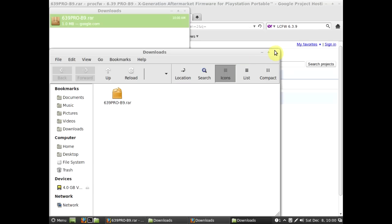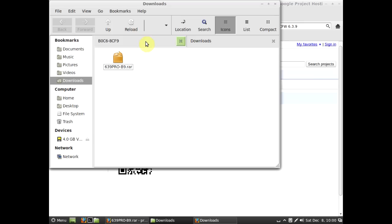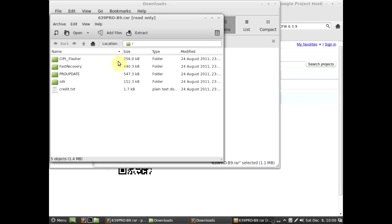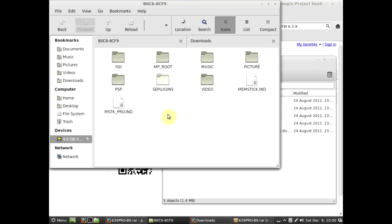I'm using Linux, so it looks a bit different here. I'm running it in a virtual machine so it's probably a bit buggy. As you can see, I've got the file here. You're going to open it with whatever archive program you use. This is what a normally formatted memory stick looks like — yours could look a little different depending on what you have on it.